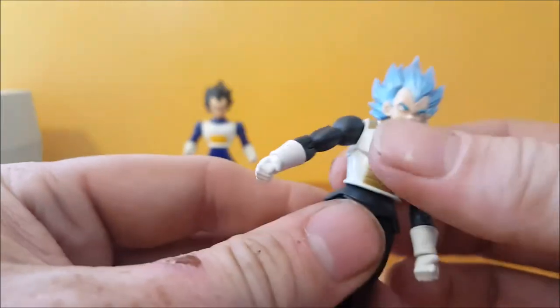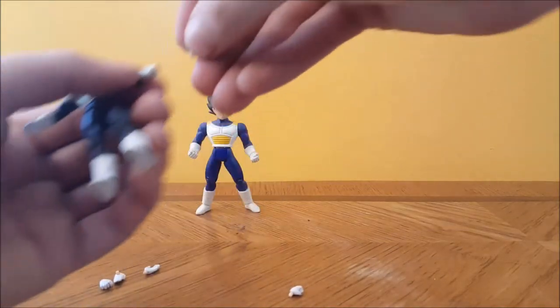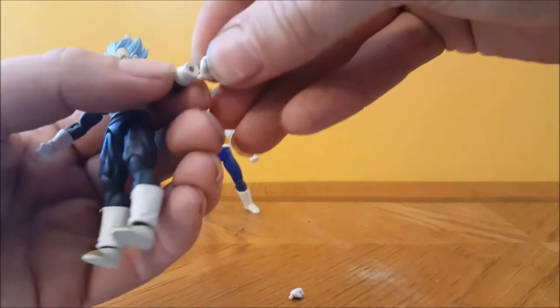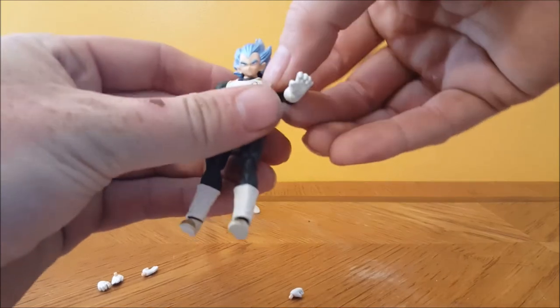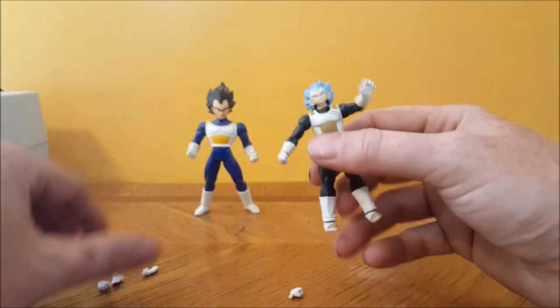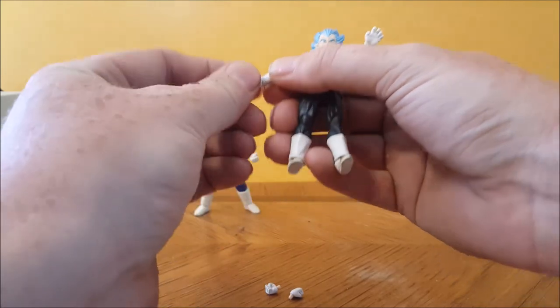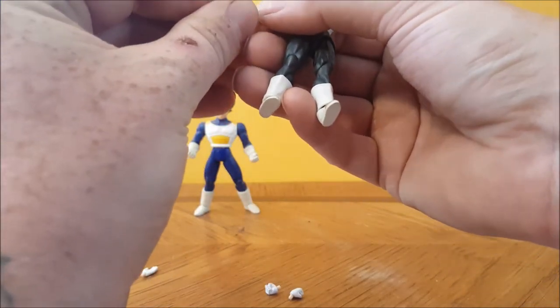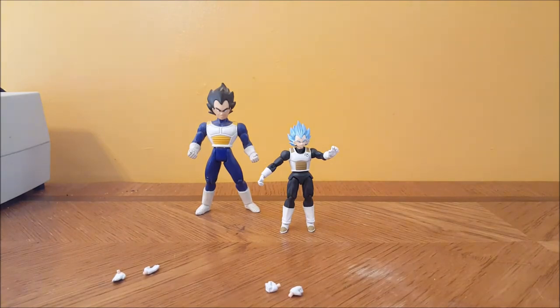I'm not liking that at all. The peg system for the hands is very loose. The size — I can't get over the size difference. He's just so small for a $20 figure. I really expected a lot more than what I got.